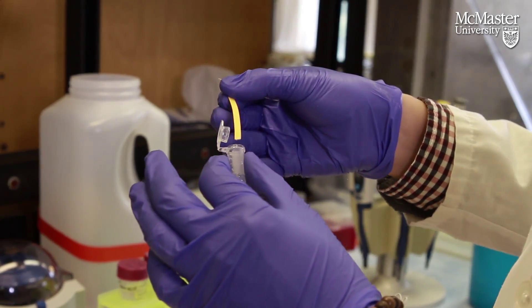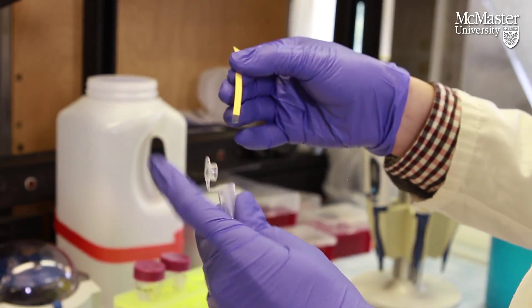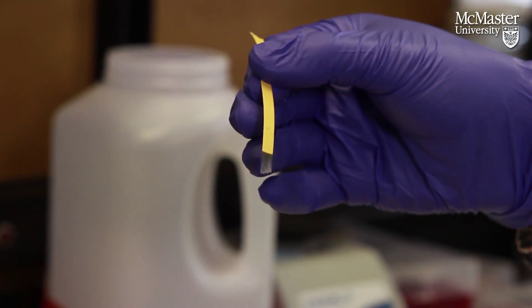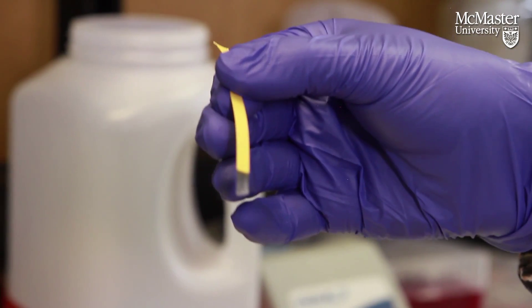In the presence of E. coli, it should turn this dark blue color. And it should remain yellow if there's nothing there.